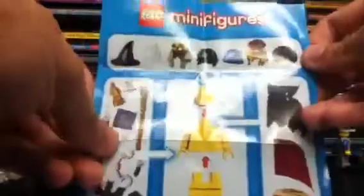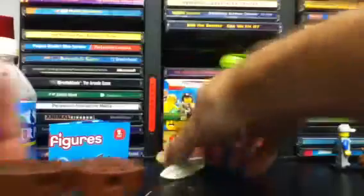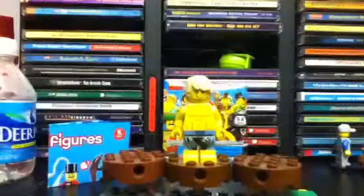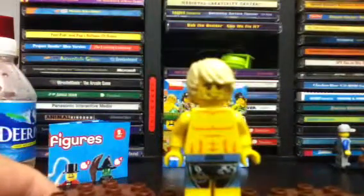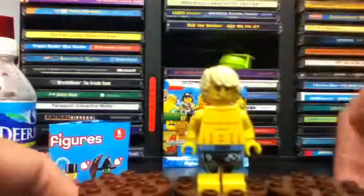Here we have the different kinds of gear that go onto a minifigure, including the surfboard. Let's get on to the minifigure himself. I'll put him on this little stand that I've made for him. As you can see, he's got pretty much all new printing for the time, and what you notice right away is his shorts.